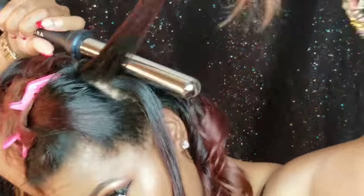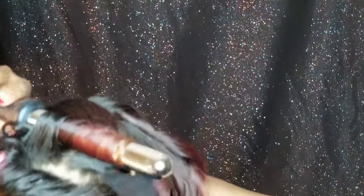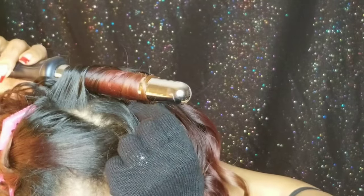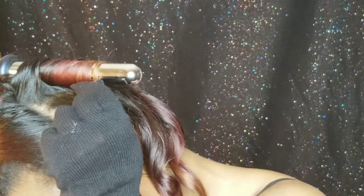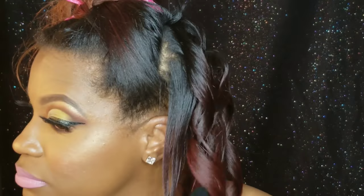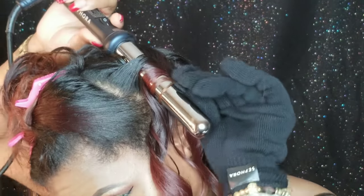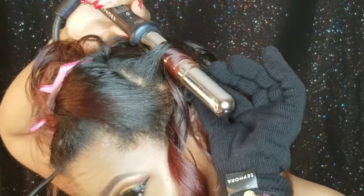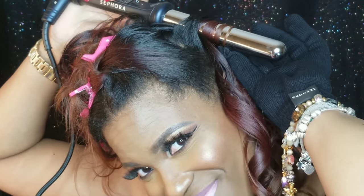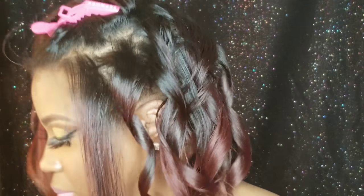I switched the glove to the right hand and I'm going the same way I did the back — just doing the front now.